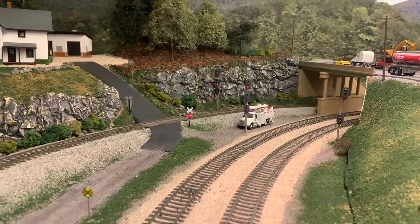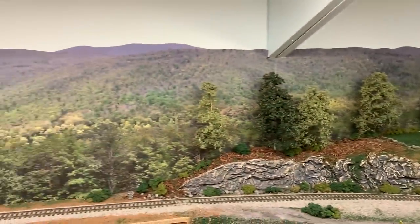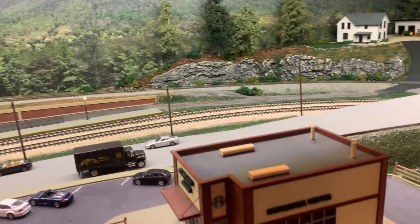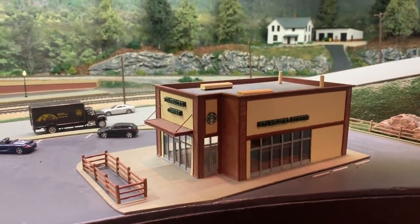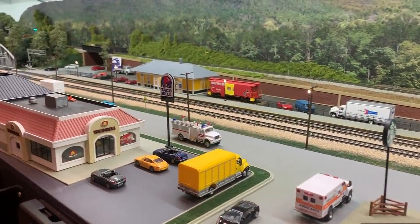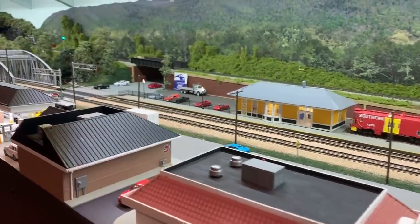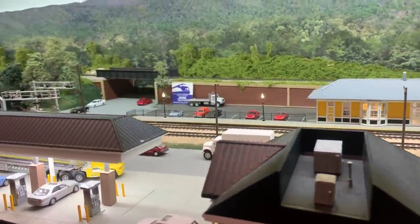Just a little bit east of the control point at Biltmore, there's a nice little farmhouse and the track is already climbing. In the foreground, a couple of modern buildings like a Starbucks, a Taco Bell, and a gas station. And then in the middle of the scene, we've modeled a modern passenger station — very typical of a lot of the passenger stations you'd see today, with the yellow and green siding, white trim, and gray roof. And of course the classic Southern caboose modeled next to the station as well.